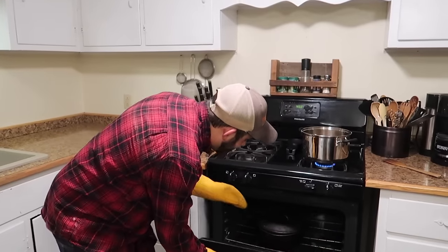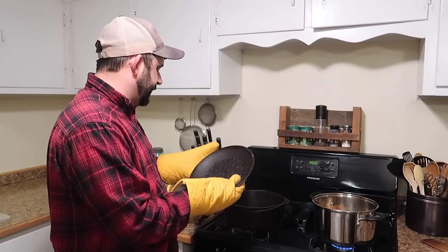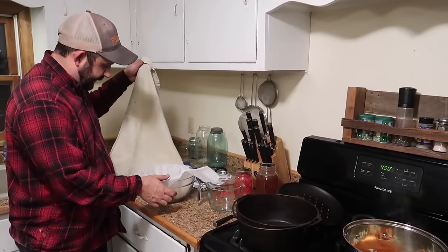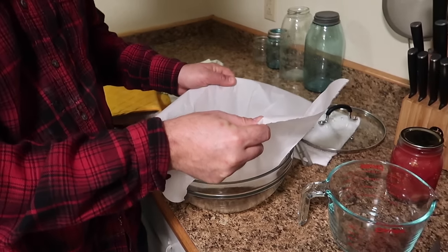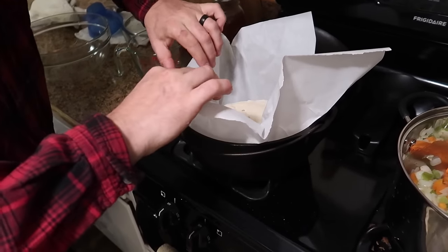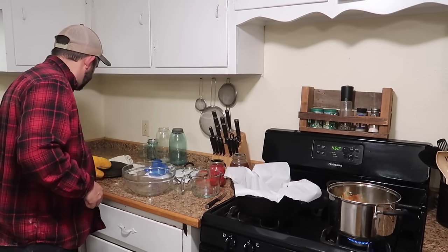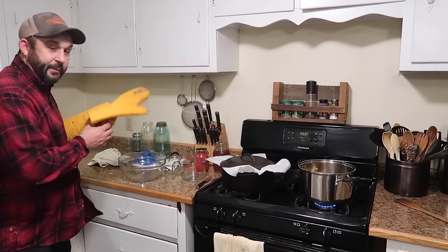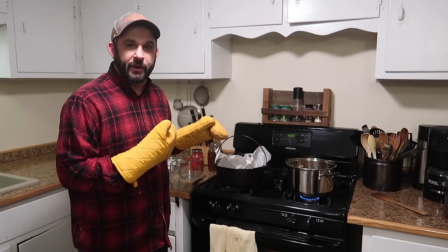The oven has been preheating for about 35 minutes. We're going to go ahead and take the Dutch oven out — it's heated up to 450 degrees — and get the bread put in. Now you want to be careful not to burn yourself when you're doing this part. We have our bread in the parchment paper. We're going to put the dough with the parchment paper into the Dutch oven, then put the lid back on. We're going to bake that with the lid on for 35 minutes. At that point we'll take it out, take the lid off, and bake it for about another 10 minutes with the lid off.